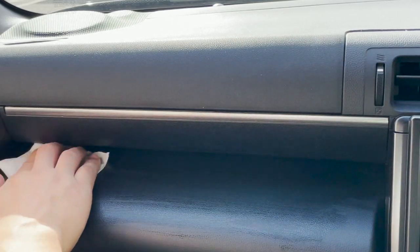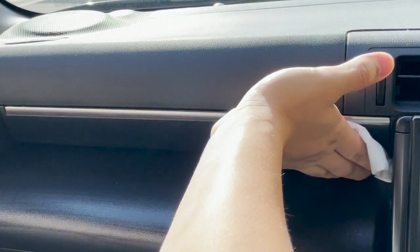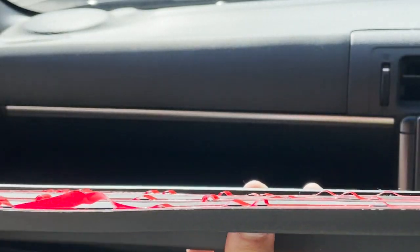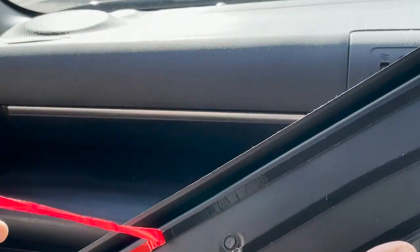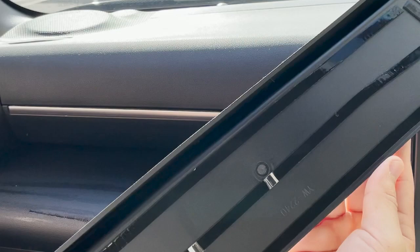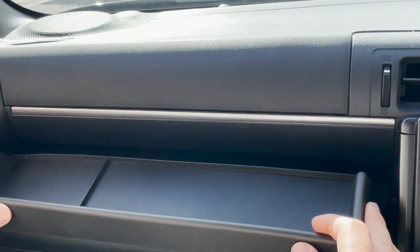Before installing this, be sure to wipe the dash with isopropyl alcohol to get all the dirt and grime out before sticking the adhesive tape. Looking from this angle, you can actually see that the adhesive tapes are lying flat on the tray — it's just the red seal areas that have bubbles. After removing all the seals, I actually found three to five areas where the adhesives are not properly stuck.